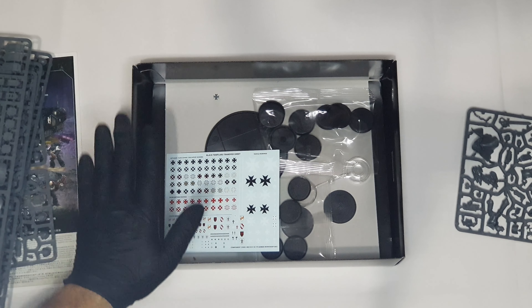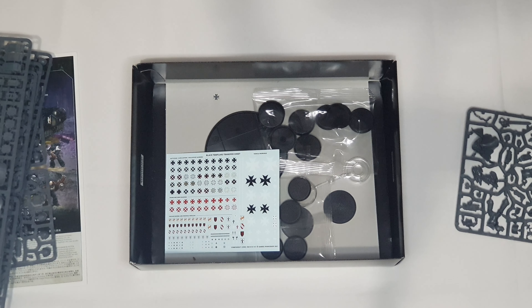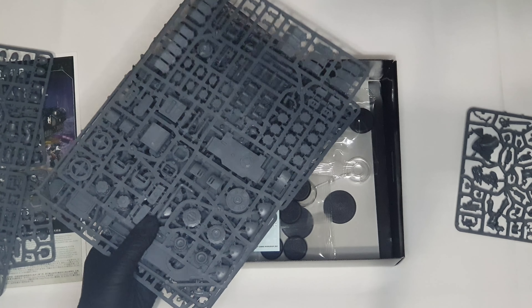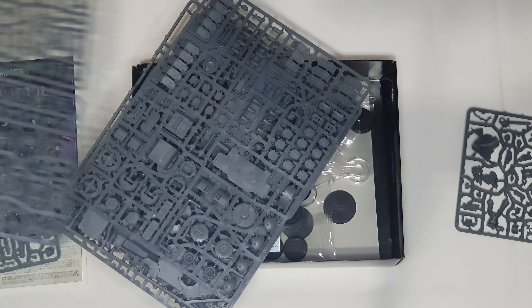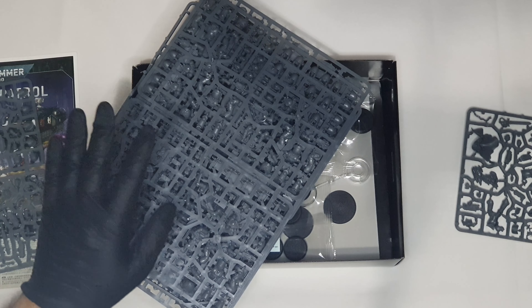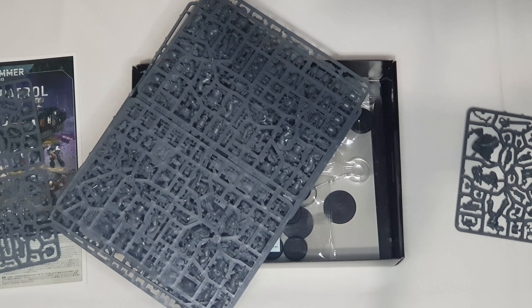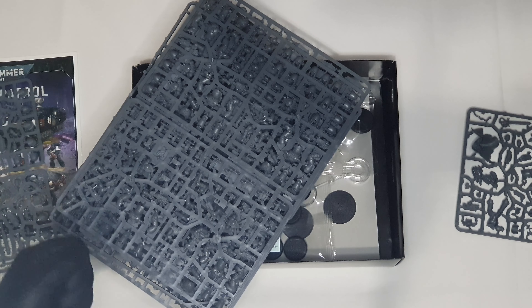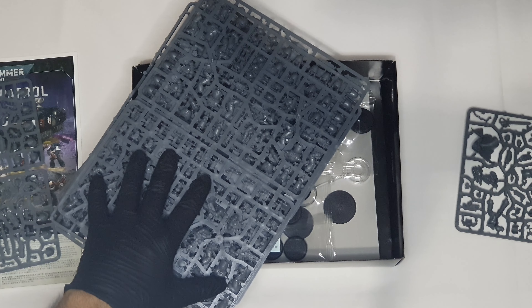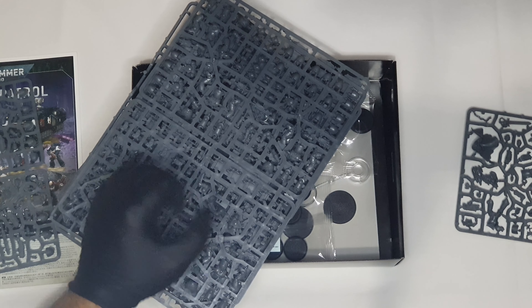That's it from this very short video. I just wanted you to see what's inside the box of the Combat Patrol, for those who have not seen it, for those who don't have it. I will paint the entire army and then I'm going to make a separate video where I showcase it to you — how I've painted and all that. So if you like what I'm doing here on the channel, please subscribe and share this video with your fellow Black Templars fans, or if someone wants to start a Black Templars army, they can see what is inside. Until next time, happy gaming and happy adventures — see you soon.